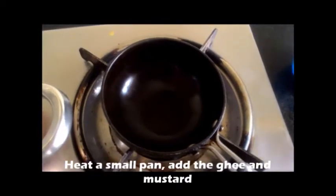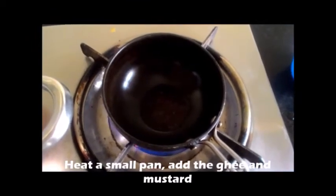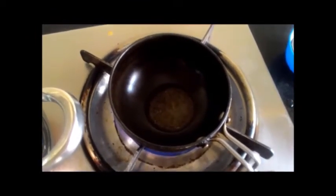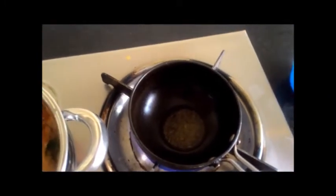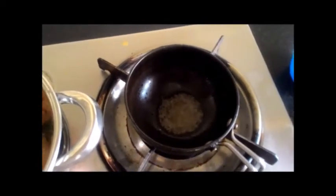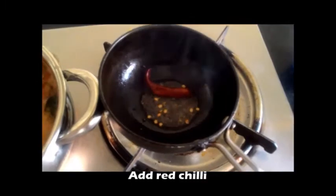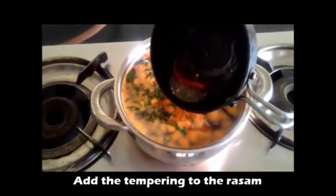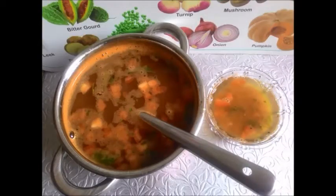Heat a small pan. Add ghee, mustard and red chilli. Now pour it on top of the rasam.